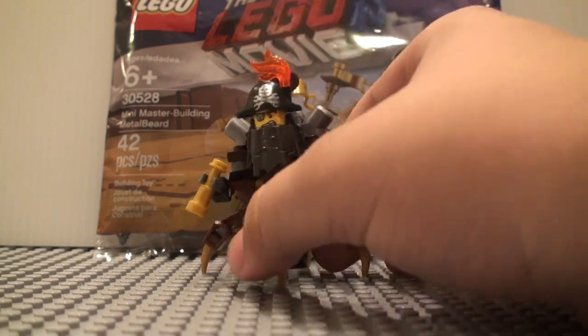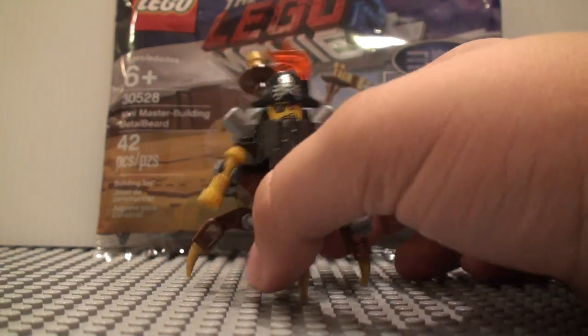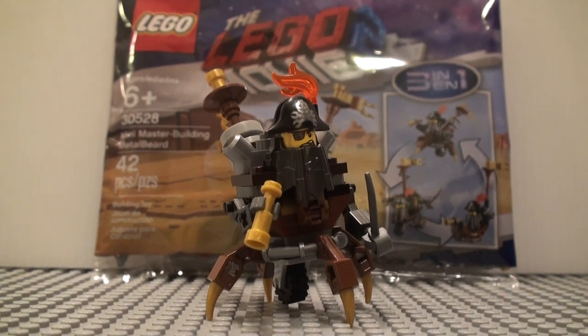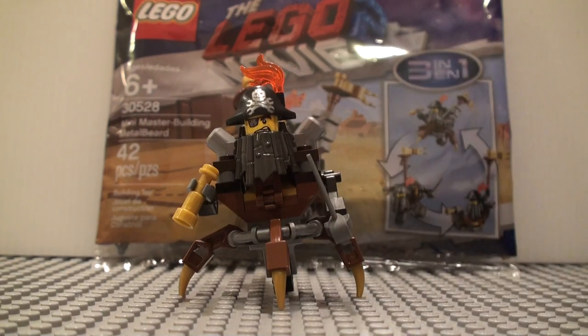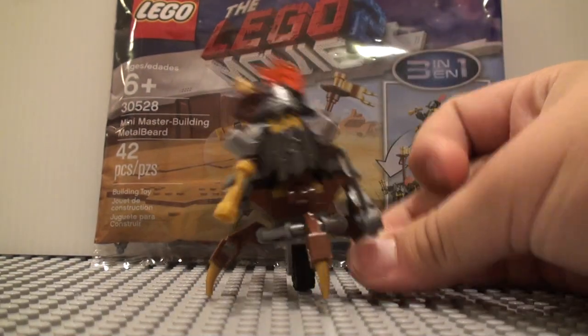This is one of the first sets to release from the LEGO Movie 2. We have this along with the two builder boxes, and this is — at least now — a Walmart exclusive. That is where I got this; they had a bunch of them there.